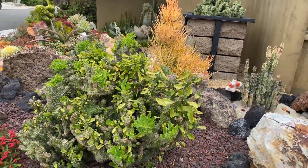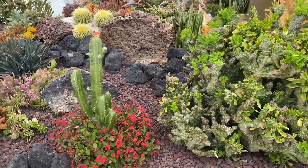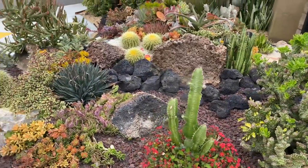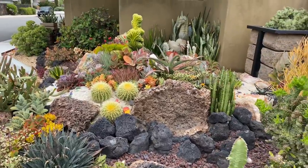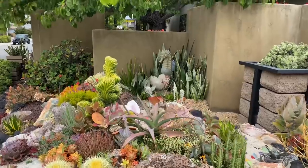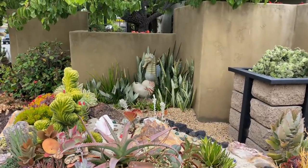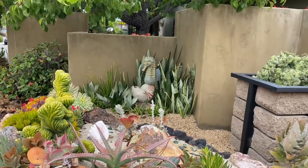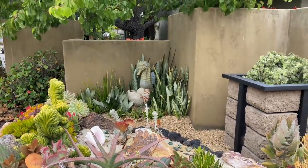The plants are looking so good. And something I don't think you guys got to see, because Michael added this on after the fact, was the water feature back there. See the sea dragon amongst all the Sansevieria. Isn't that genius? Just a perfect touch.